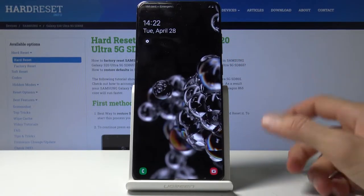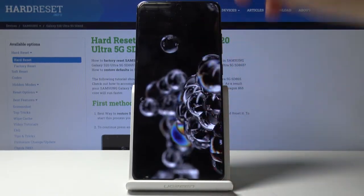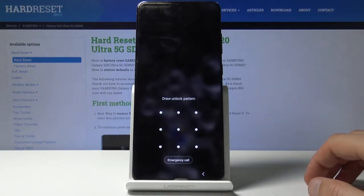So let me just quickly lock the device so you can see that I do have a pattern, and I'll progress from here as though I don't know it.